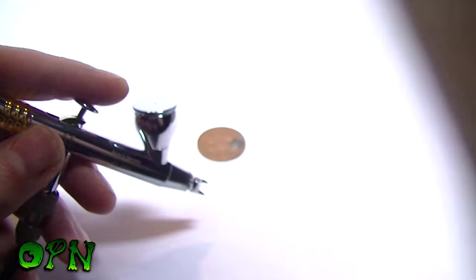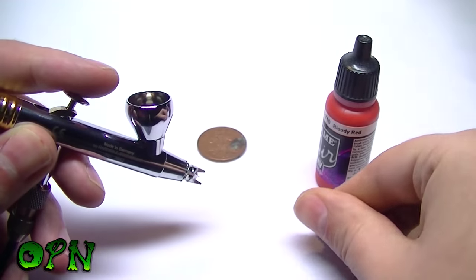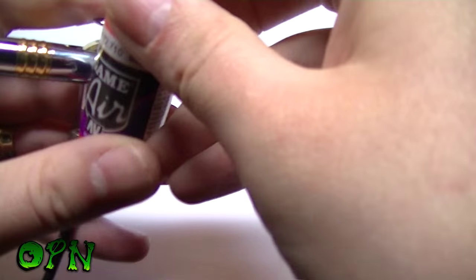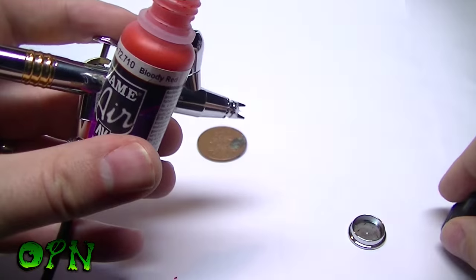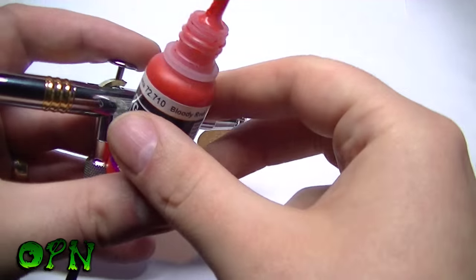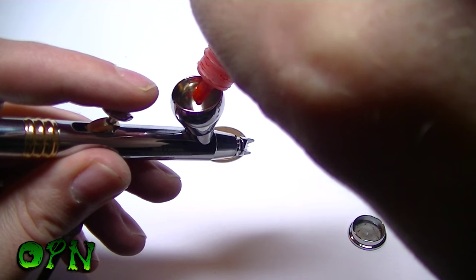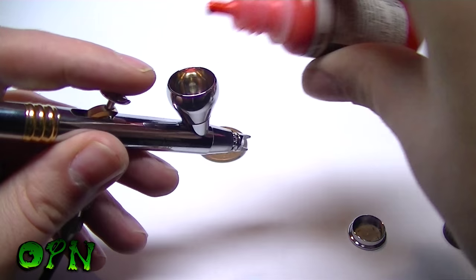Here I'm doing some tests on some paper with Vallejo Game Air Bloody Red. I will add a tiny amount of airbrush thinner to the Bloody Red colour, which is already pre-thinned, because I'm using a 0.2mm needle nozzle setup which is quite fine.